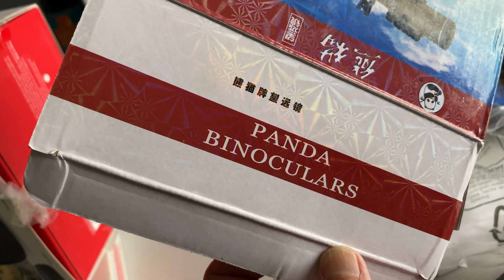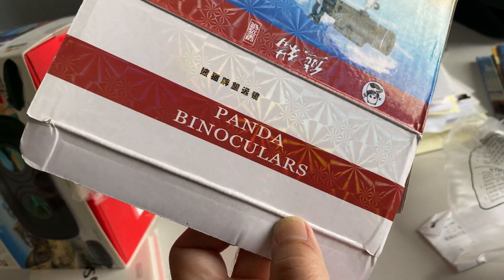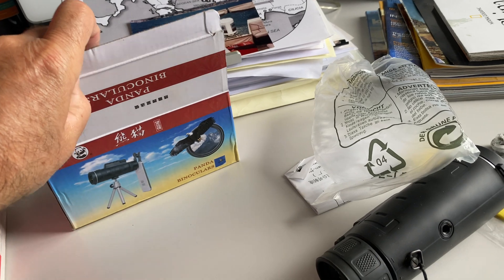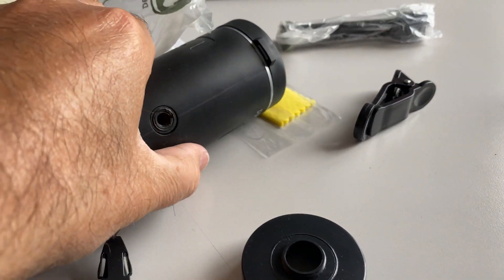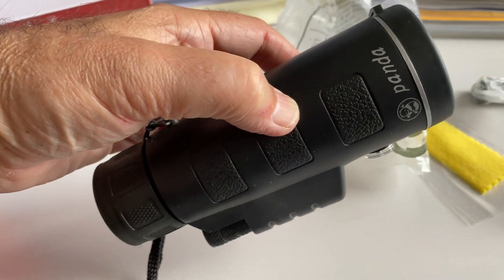Now this one, also from Wish, is even better than the last little video I did on the in-zoomer for the iPhone to get better pictures. This is like an actual set of Uni-i binoculars here. Good quality — you feel it right away.